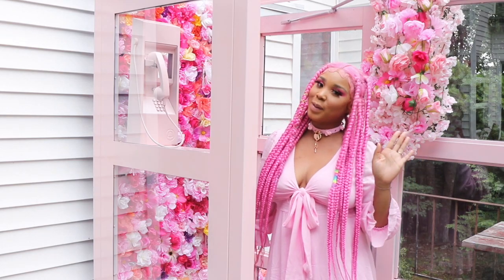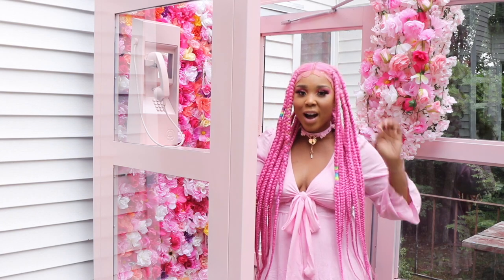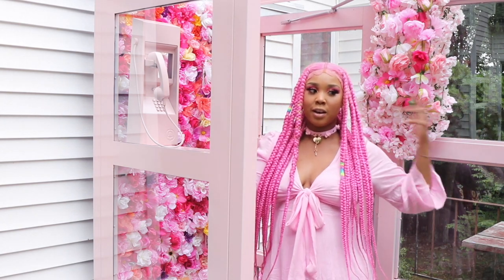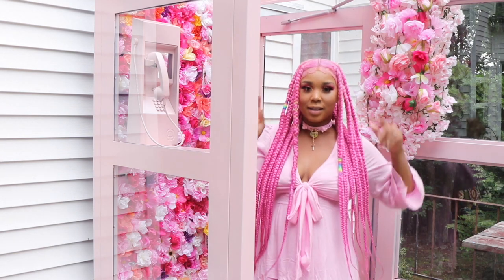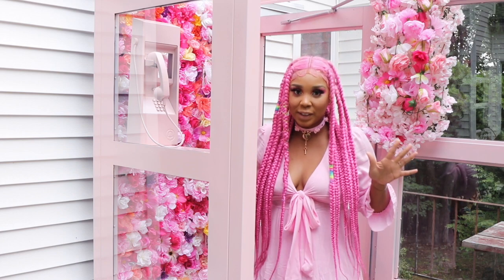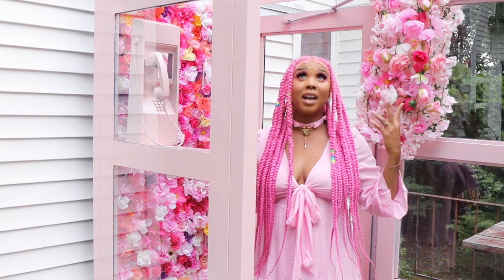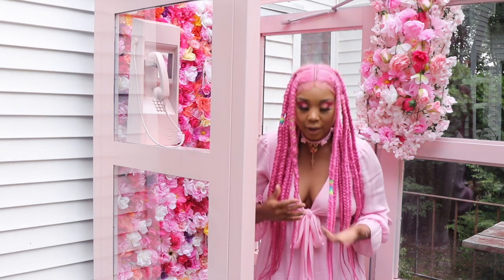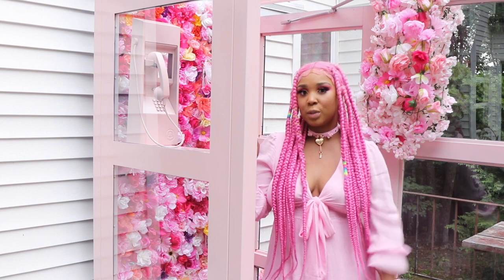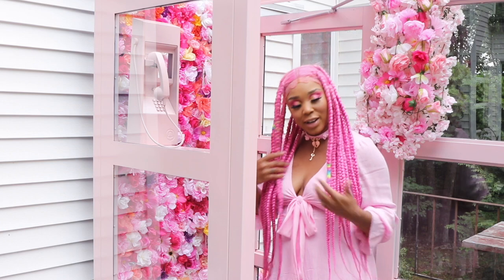Hey guys, welcome back to my channel, it's Viva La Pink Posh. As you can see by the title of today's video, I'm going to be showing you how I did this phone booth from scratch. It was not pink — I had to paint it, I had to build it, I had to do a flower wall, literally everything by myself. I'm in love with the way it came out, I'm just upset because today it's not sunny, so I'm not able to use the booth which sucks because I did my makeup and got dressed and was ready to take pictures.